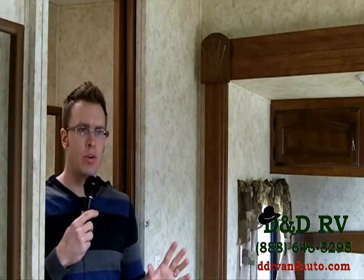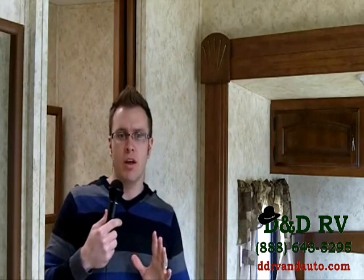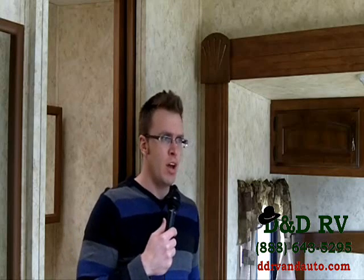We're in the very back of the 330FBH — the main bedroom, and it's awesome. The camera is sitting on top of a beautiful entertainment and wardrobe area with glass closet doors and gorgeous dark wood. You've got a 60 by 80 queen bed with a 320-coil pillow top mattress — not far from a residential mattress, very comfy. Beautiful cabinets above the bed as well.